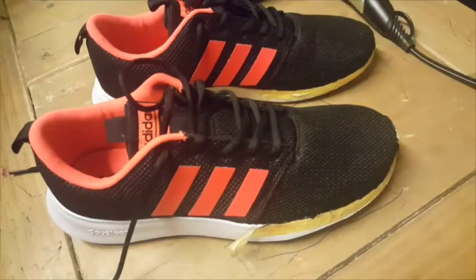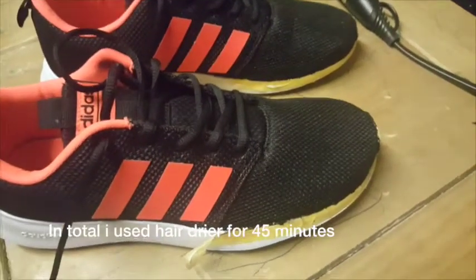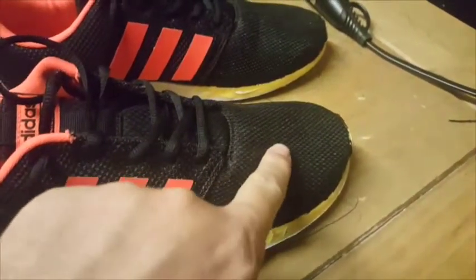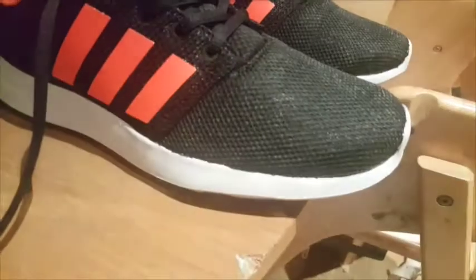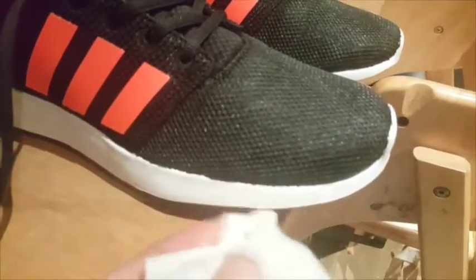We've got this currently set up in the shed. What I found was whilst it was drying, you get dust and hairs sticking to the mesh. So it's best whilst it's drying to just keep it kind of out of the way, and then everything should look good. Just pretty much gone round them with a wet wipe.